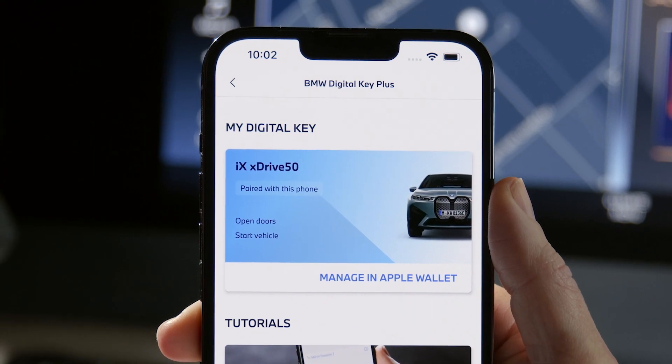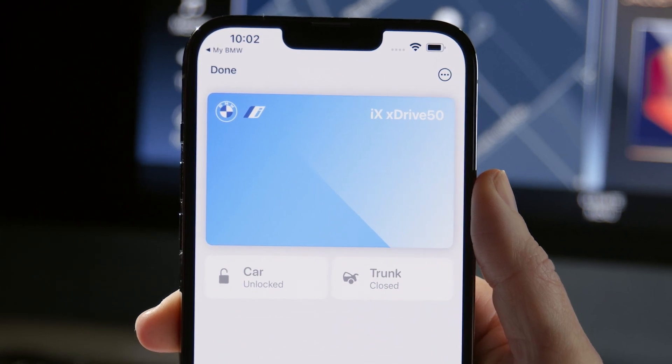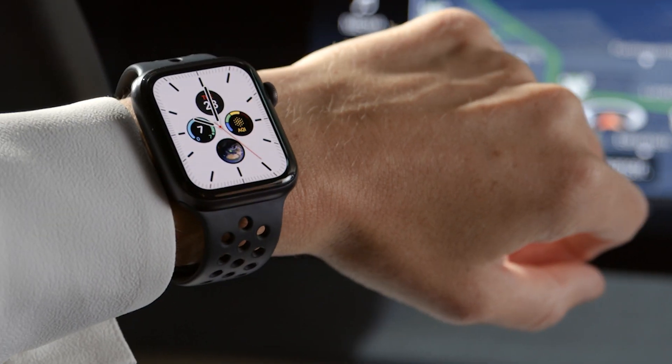Once paired, your BMW Digital Key will be added to your Apple Wallet, so you can share your Digital Key or add it to your Apple Watch.